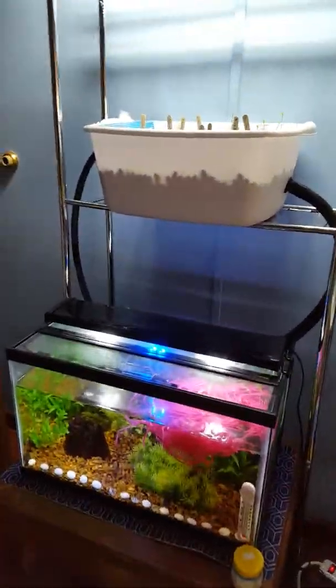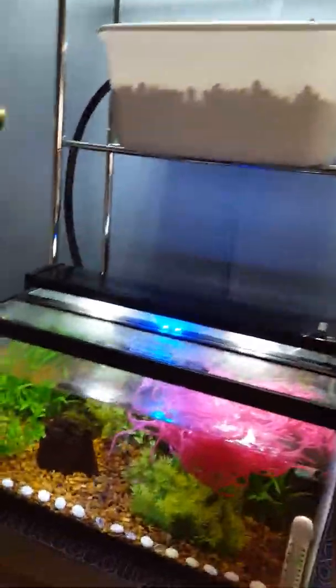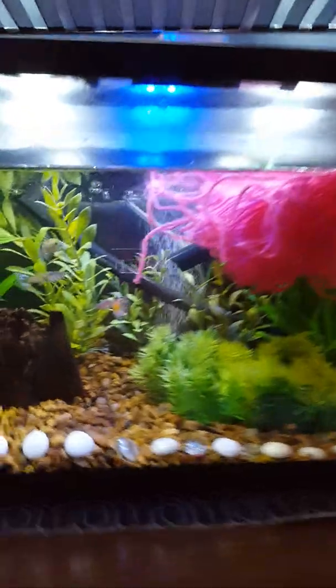Hello everyone, it's been a while so I thought I'd give you all an update. The guppies are in the aquaponics tanks and there have been some changes.